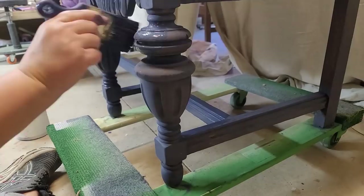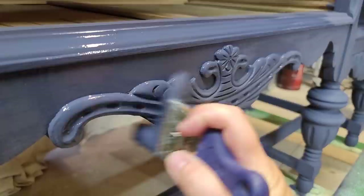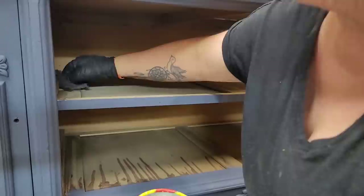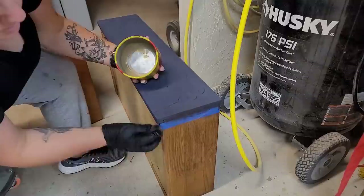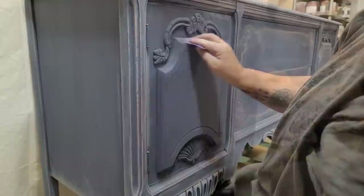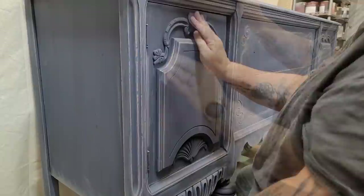I allowed the first coat of paint to dry for two hours and then came back and added a second coat. While I waited for the second coat to dry, I grabbed my Johnson's Paste Wax to lubricate the drawer slides — applied it inside the body of the dresser and on the bottom of the drawers to help them slide in and out more smoothly. Distressing pieces is a great way to hide flaws and accentuate detail, so I grabbed some 150-grit sandpaper and went around all the edges and over the detail work to give it a worn look, adding depth and character.